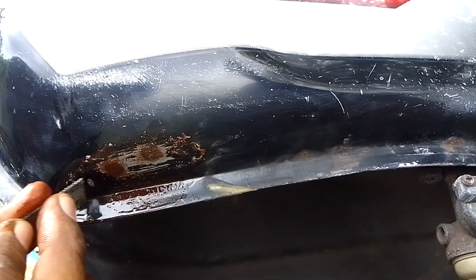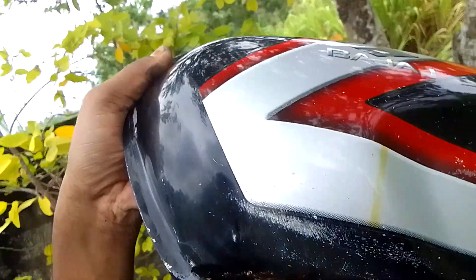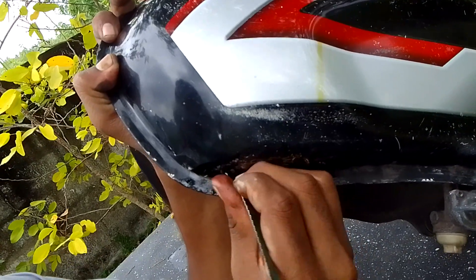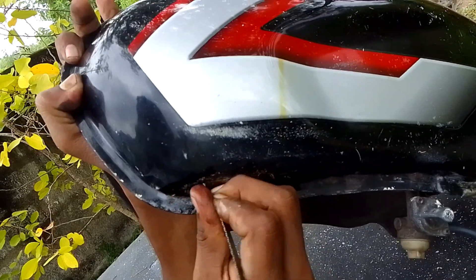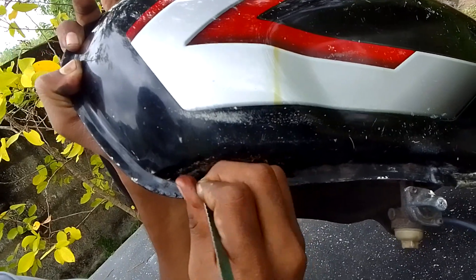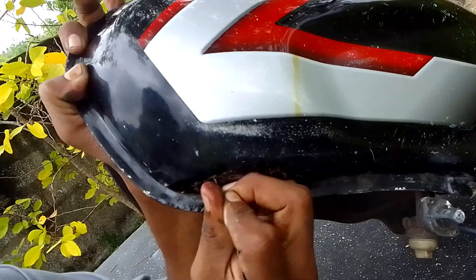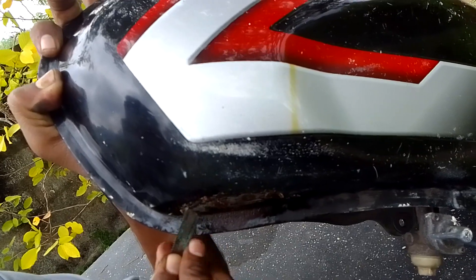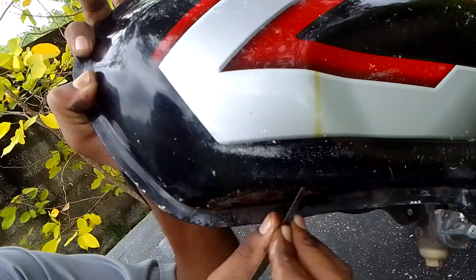We have to go to the tank. If we have a bicycle and we can get rid of it, we can use the video. We can use the tank to remove the tank. We can't clean the tank. We can't use the tank to remove the tank. We can use the tank to remove the tank.